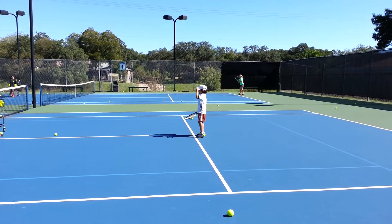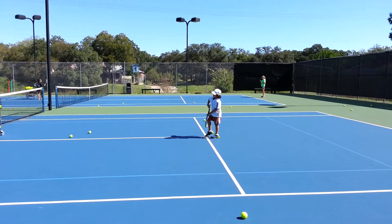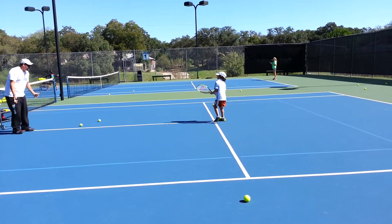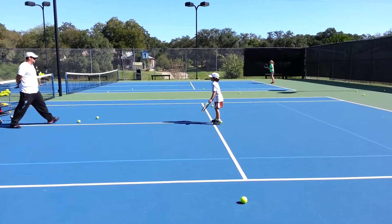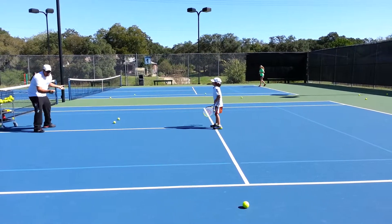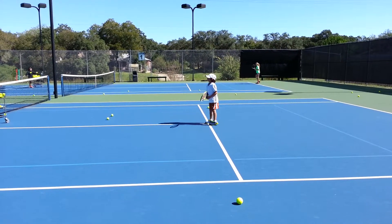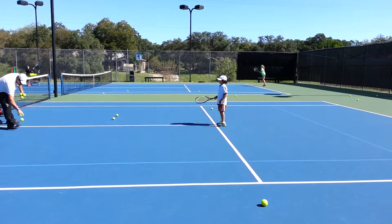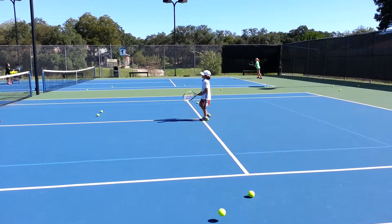Tired? Good. Let's go. One more time. This time, all you have to do is make six balls and you're done. But you don't know where they're going. So you know what you have to do? You're going to run, hit the ball, and then shuffle in ready position. So you don't know where it's going to go. All you have to do is make six. As soon as you make six, we're done. Ready? Forehand or backhand? You don't know. You don't know where they're going.